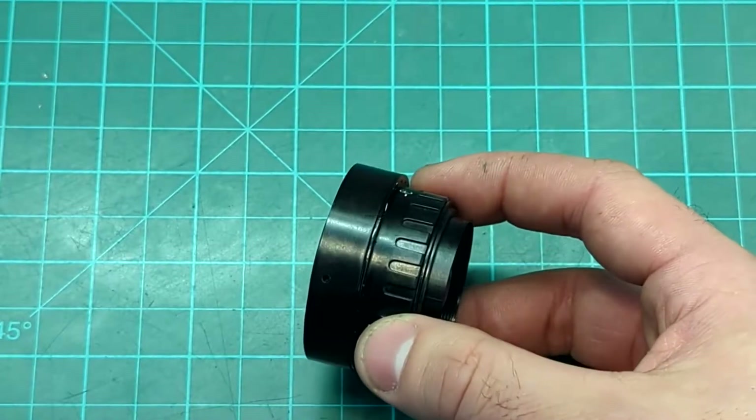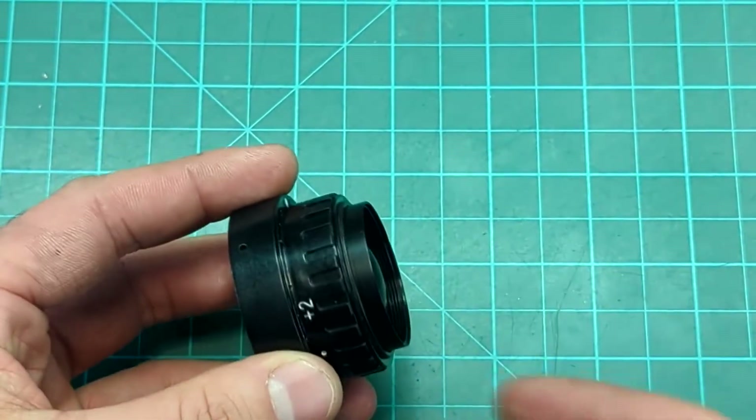During inspection we found a lot of other problems, one of which is that this eyepiece leaked.